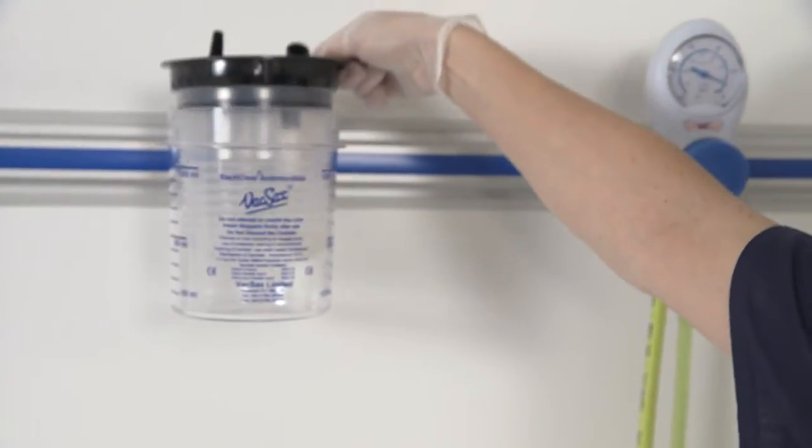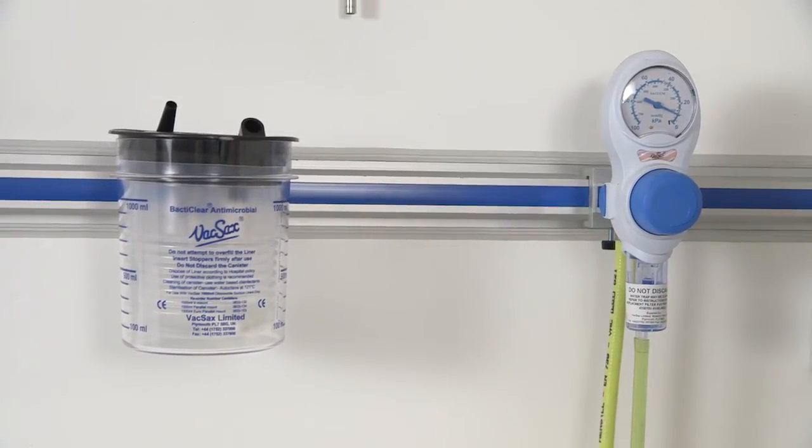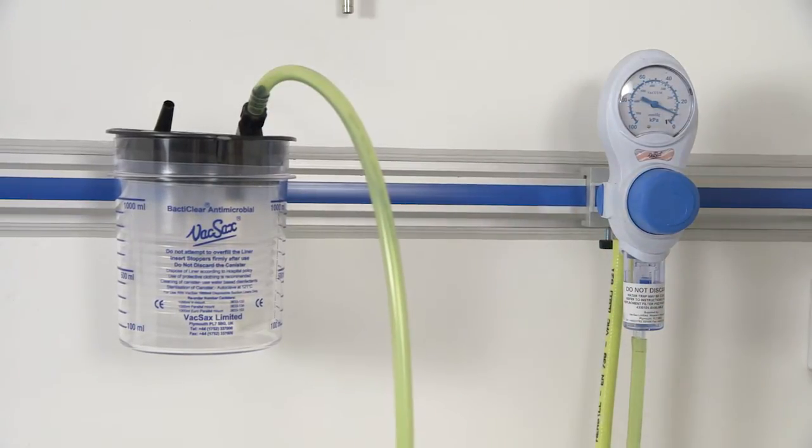Place the black lid liner into the canister and press home firmly. Connect the black vacuum tapered connector into the vacuum port located on the liner lid.